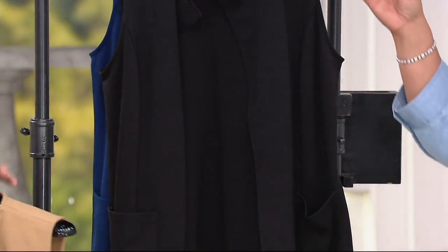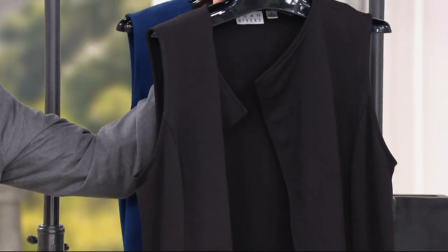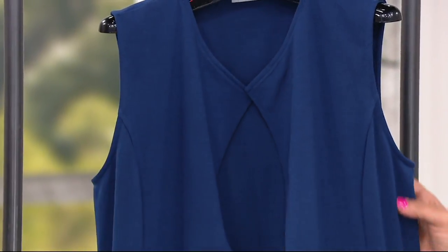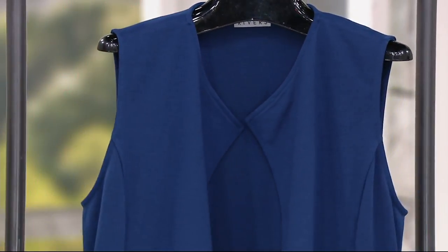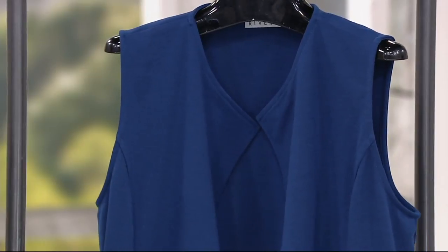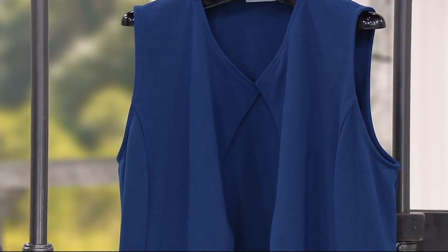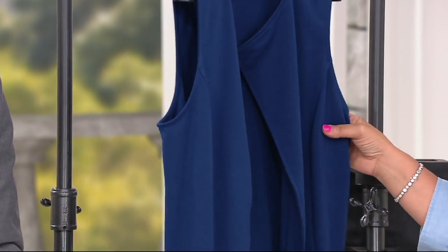Classic black, guys. If you own any black, our palazzo pant with this vest would be awesome. Our cropped pant in black would be awesome. And then navy — we had to give you a navy. I love navy. We don't do navy very often. To me, that's in the basic palette. Navy goes with anything white, navy and black is awesome, navy and charcoal, navy with red. So you'll always see some navy from the Joan line.